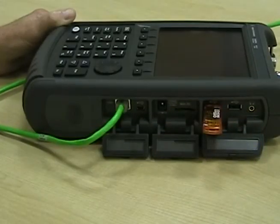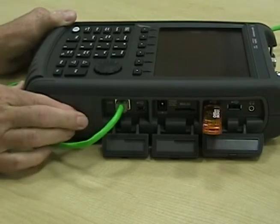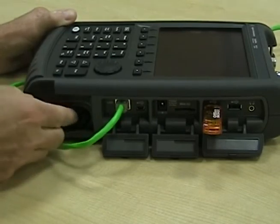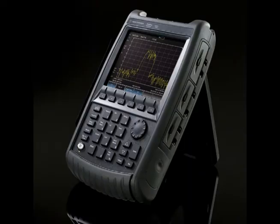FieldFox supports LAN connections, so you can set your IP address and remotely control the box using SCPI. FieldFox also has two USB ports and an SD card slot. You can easily change the battery in the field — the battery lasts about four hours. FieldFox's packaging is designed to be rugged, and the instrument is MIL-PRF Class II compliant.